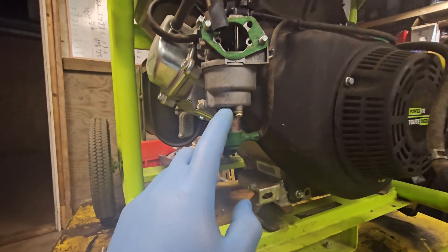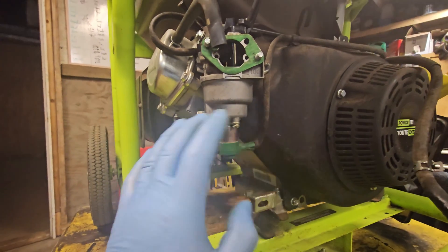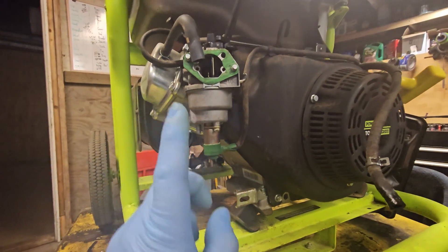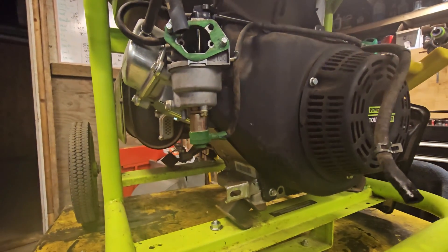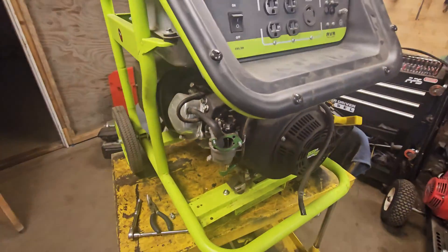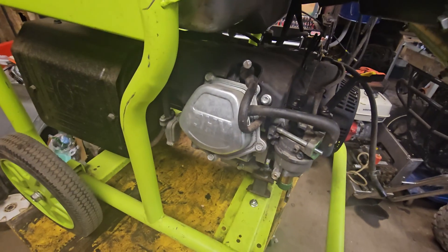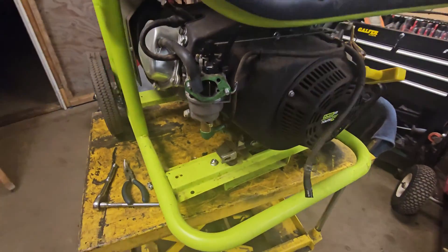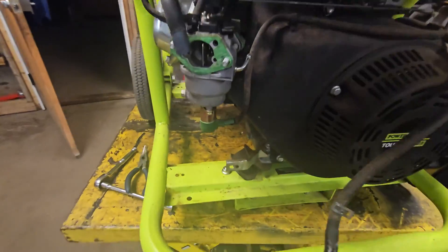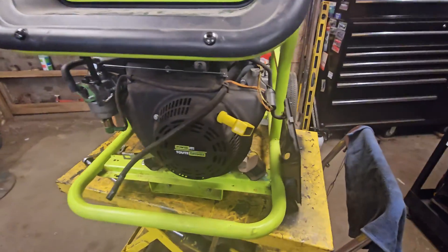Never cut these pins off. Some guys can't figure out how it works and they'll take a pair of side cutters and snip the pin off. It'll run, it'll work, but when you turn it off you're likely to get a big backfire and you can blow a hole or crack the engine - it's really bad for it. These things are built to minimal tolerances and when something like that fails, they tend to fail big time.